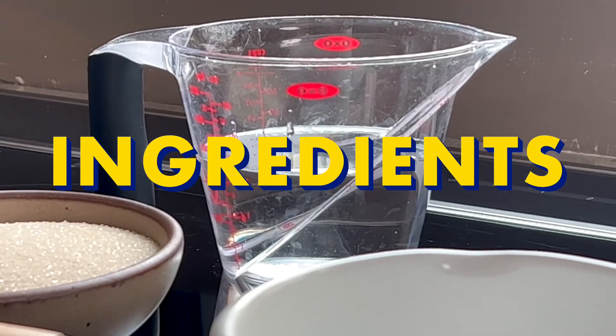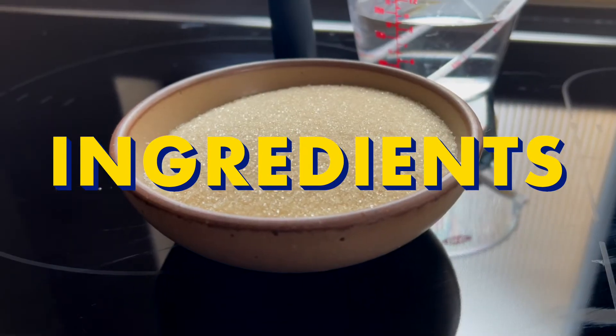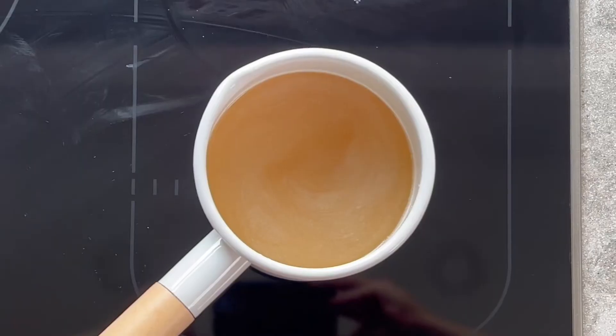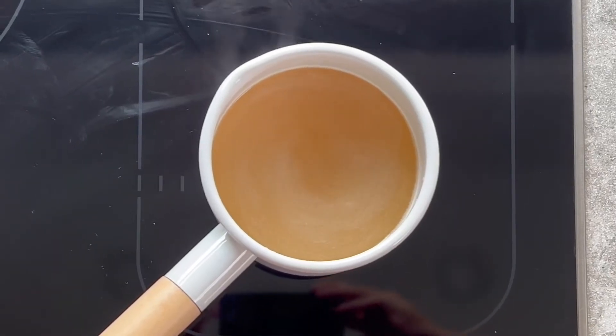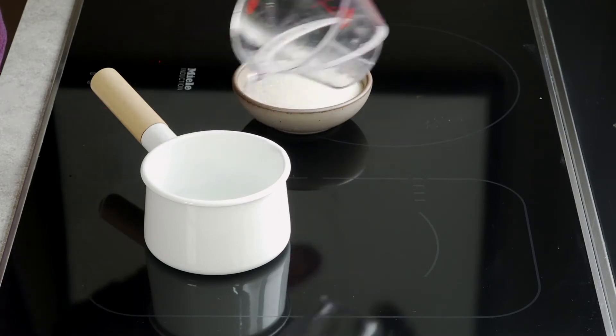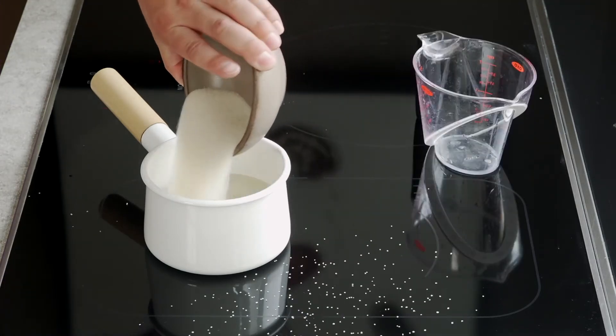The recipe here is really easy because you're doing equal weights of water, sugar, and cherries. First step is to make a simple syrup with the water and sugar. Into a small pan goes 250 grams of water and 250 grams of sugar.